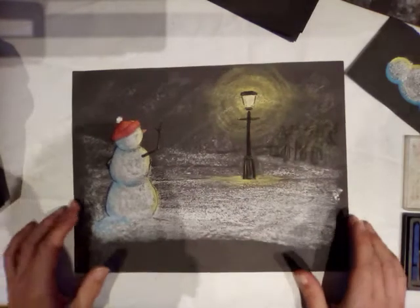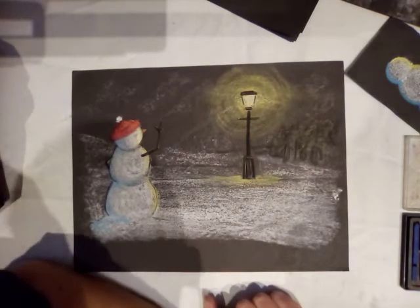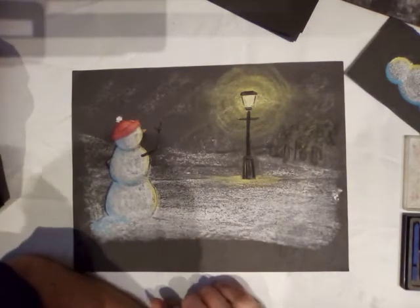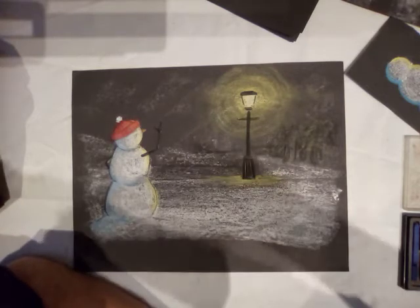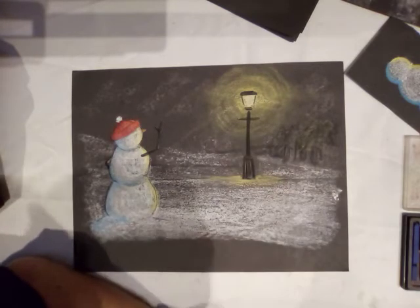Today's piece of artwork is going to be a nice Christmassy one and it's surprisingly simple — you only need a few colors. I'm working with pastels, chalks, and charcoal. You can just use pastels if you've got colored chalks; they'll work just as well.